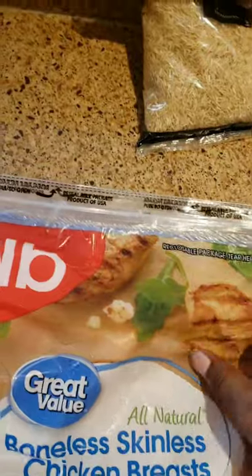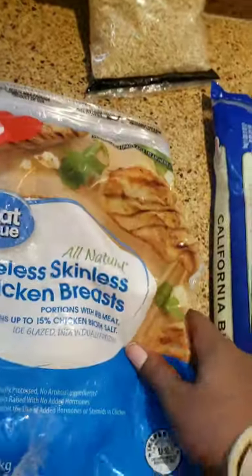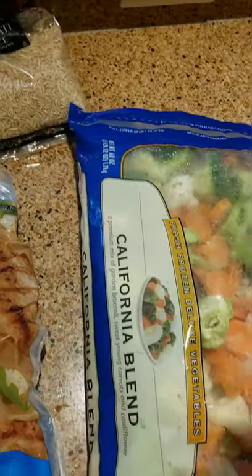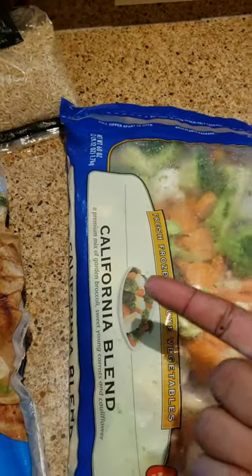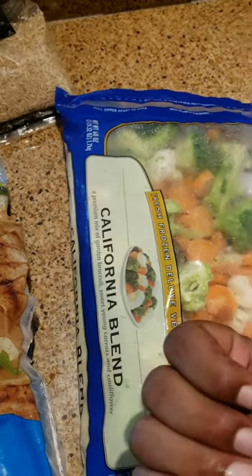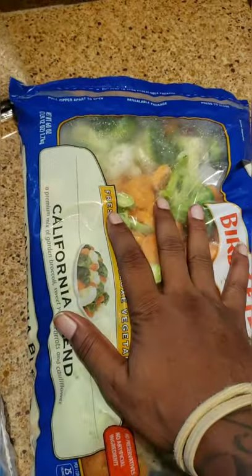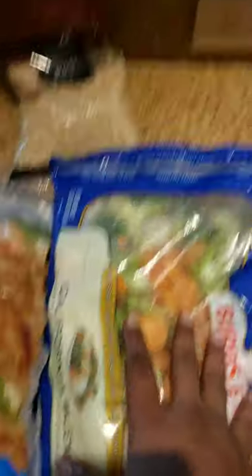First, let's go over some simple things you need. Got a five-pound bag of chicken breast — Walmart chicken breast — and you got your veggies. I like to get the special blend. Even though it's chicken broccoli and rice, you can't go wrong with some extra veggies. The more veggies, the better. Then you got your brown rice, and I also add a red onion, brown onion, and celery to the mix.